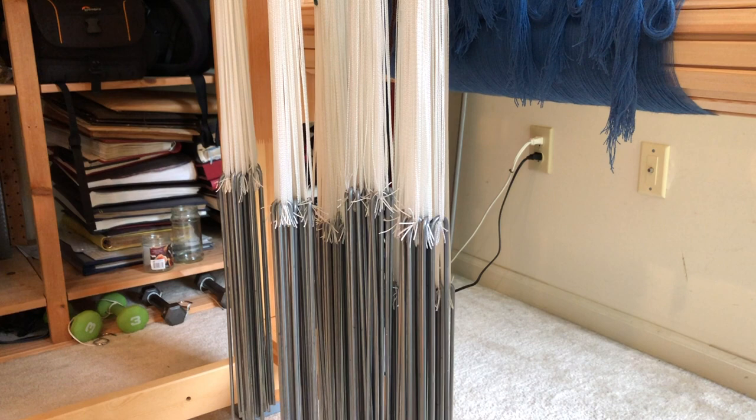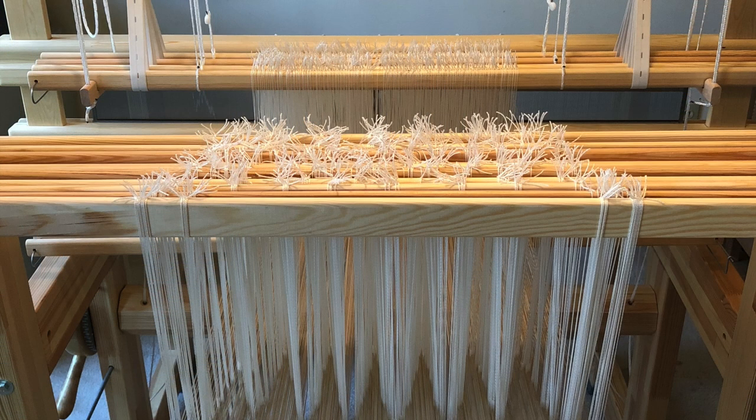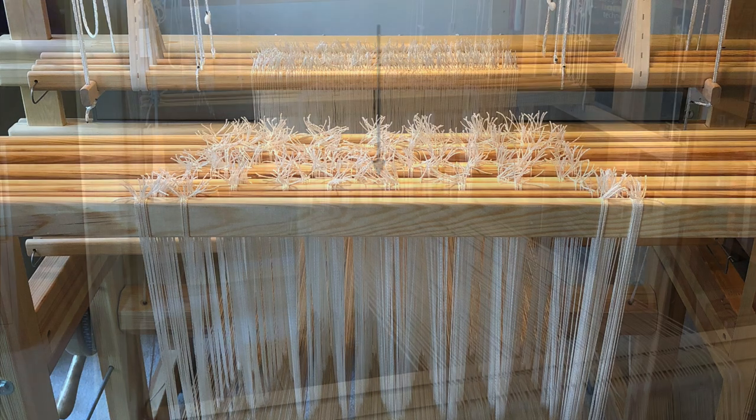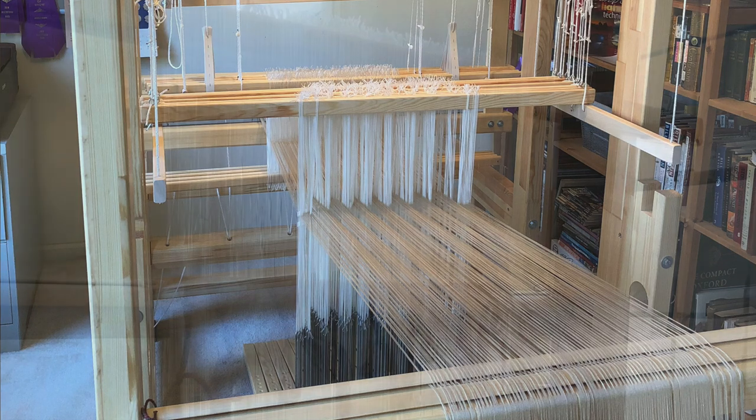I've chosen to use six heddles for my six thread units but this is not always necessary. For finer threads like 32 cotton, for example, multiple ends can be threaded through a single heddle with great success. In their final position, the leashes on their pattern shafts are hung towards the front half of the loom, behind the ground shafts and quite a way forwards from the back beam in order to give a good shed. But we do not typically thread the leashes in their final position nor in their final configuration.